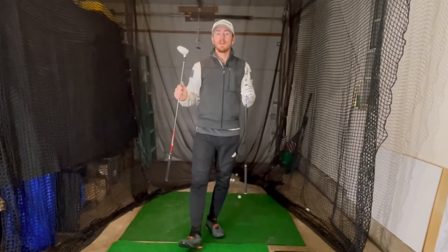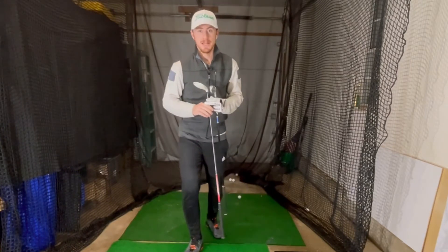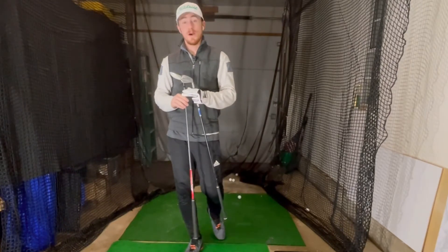I just did a video here on a three-wood versus a two-iron, so you want to watch that — it's in the link above. You can see the data I gathered from that; it's quite a fun video actually.